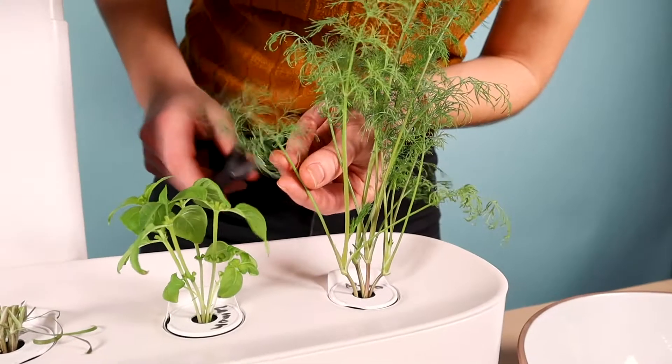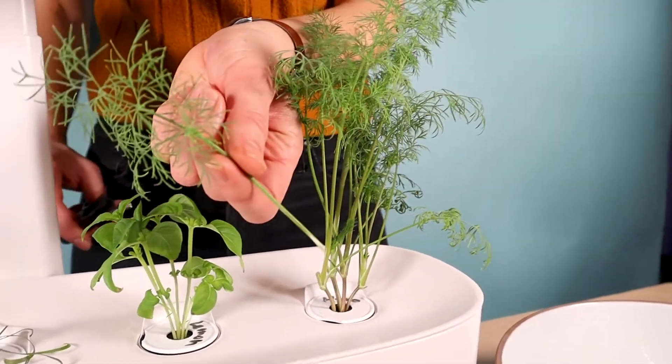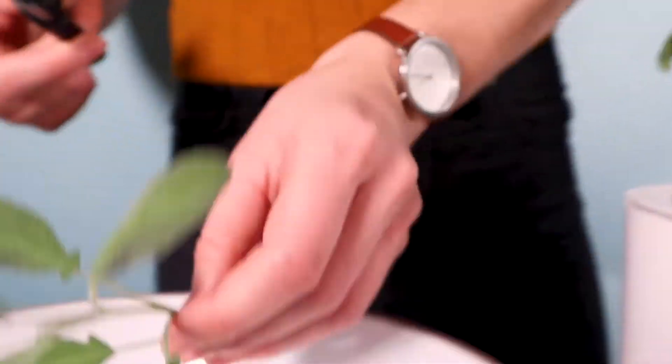For perennial herbs like peppermint and rosemary, harvest where the plant's stem is green and not near the bottom, where the main stem can be tough and woody.